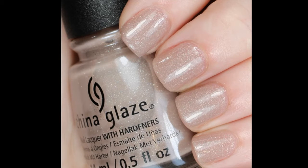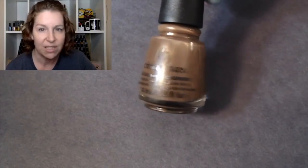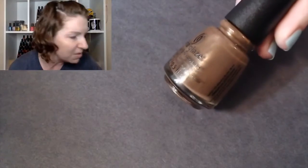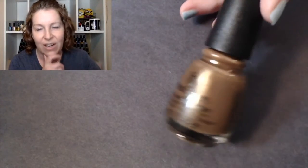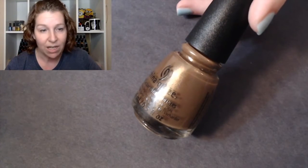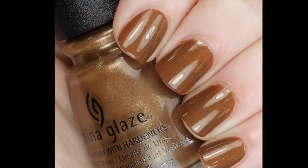Next we have Bronze Ambition. This one is definitely warmer — it's kind of a milky chocolate bronze color. I love the name of it. Being a deeper color, this was only a two-coater for me. I think the bronze they're referring to is actually the shimmer — the base is a very warm milky chocolate color and that shimmer just warms it up even more.